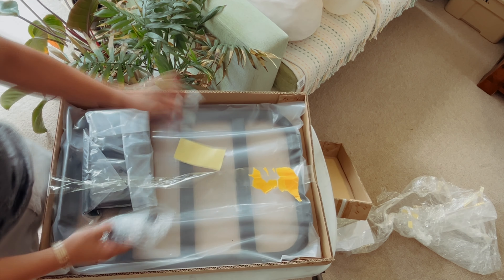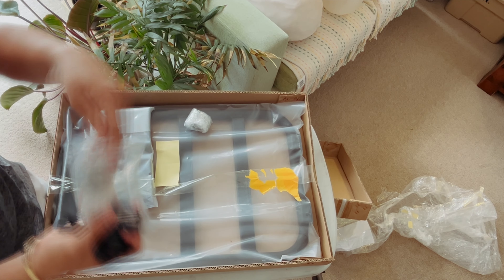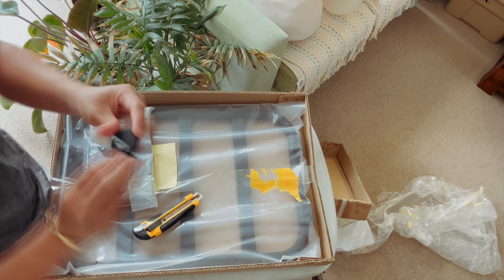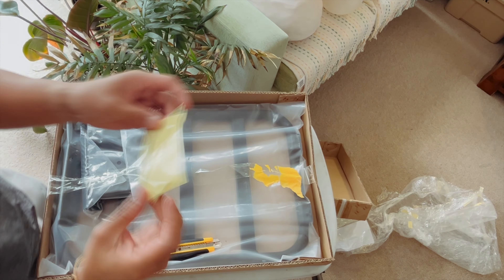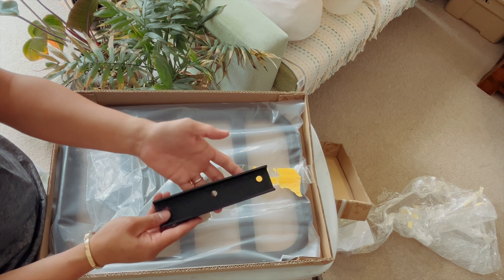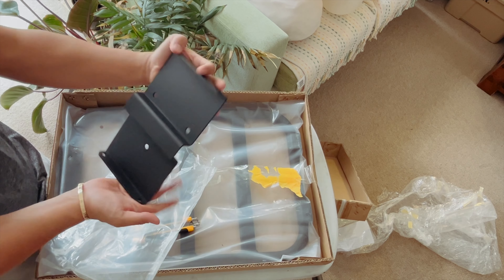It's installed — I really like it, I really love it. Today we are installing this brand new side-mounted jerry can holder for my Jimny. This is a gift for my birthday from the wife, so let's open it up.